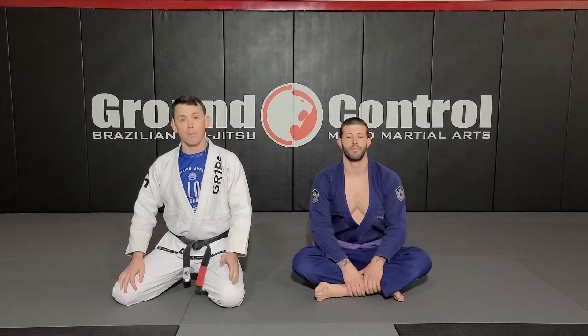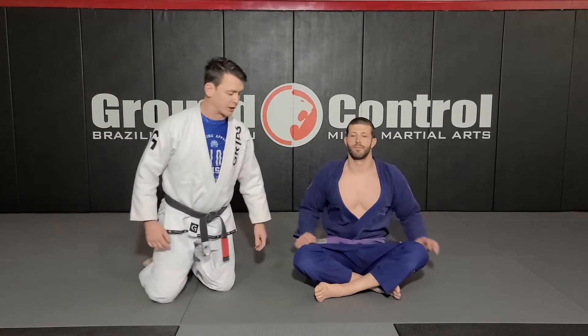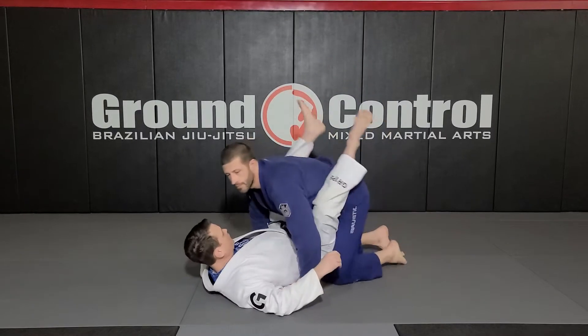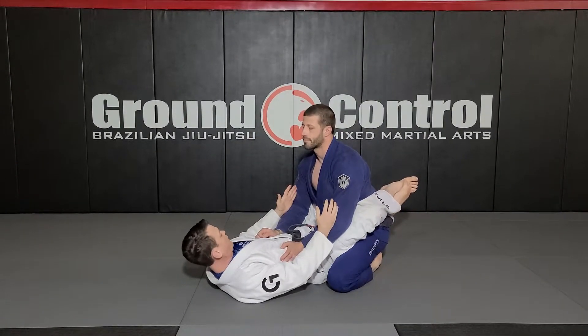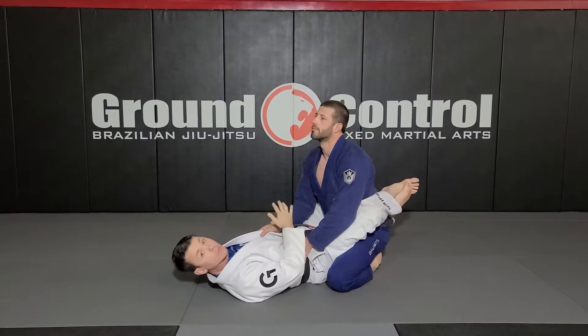Alright guys, now we're going to move on to the arm bar from full guard, which is one of my favorite techniques to hit from this position. Starting in my full guard, I want to pick the side that I want to attack. In this case, I'm going towards my left side, so I'm going to be attacking Alec's right arm.